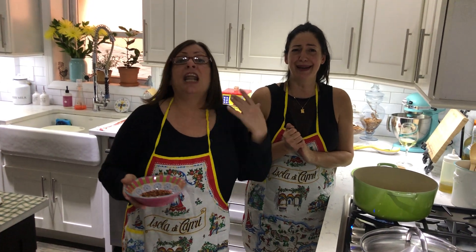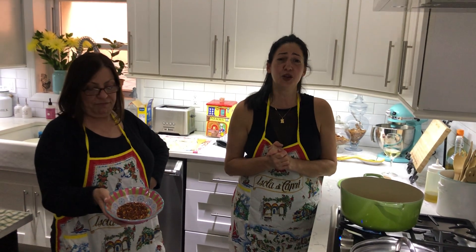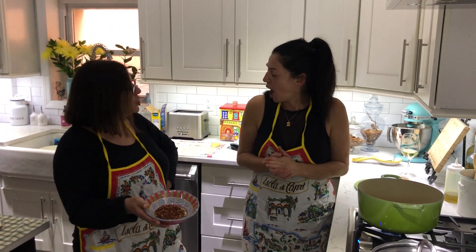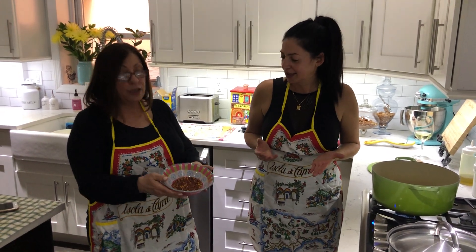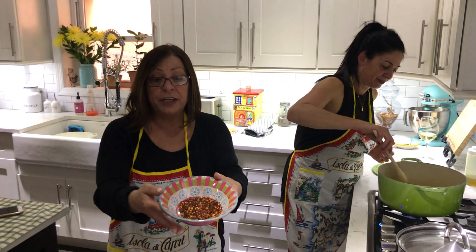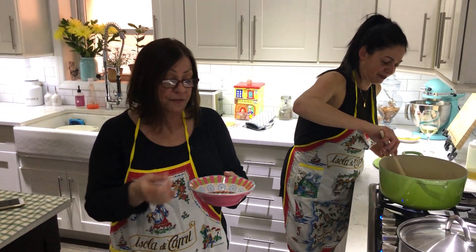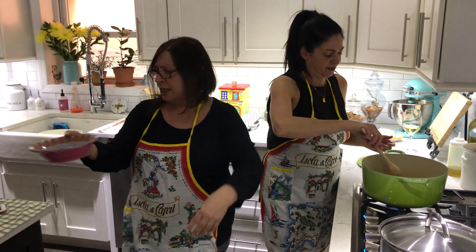But we can't do it today because Linda's allergic to pepperoncino. I used to be able to eat it, no longer. So we're not going to put it in, but they could incorporate it right on their dish if they want it nice and spicy.